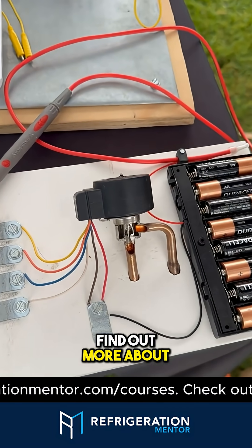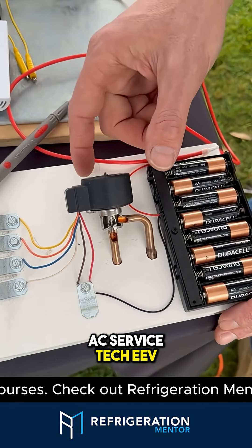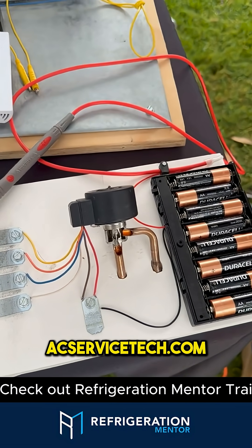Craig, how can people find out more about this design? You could look up on YouTube, AC Service Tech EEV, or head over to the website, acservicetech.com.